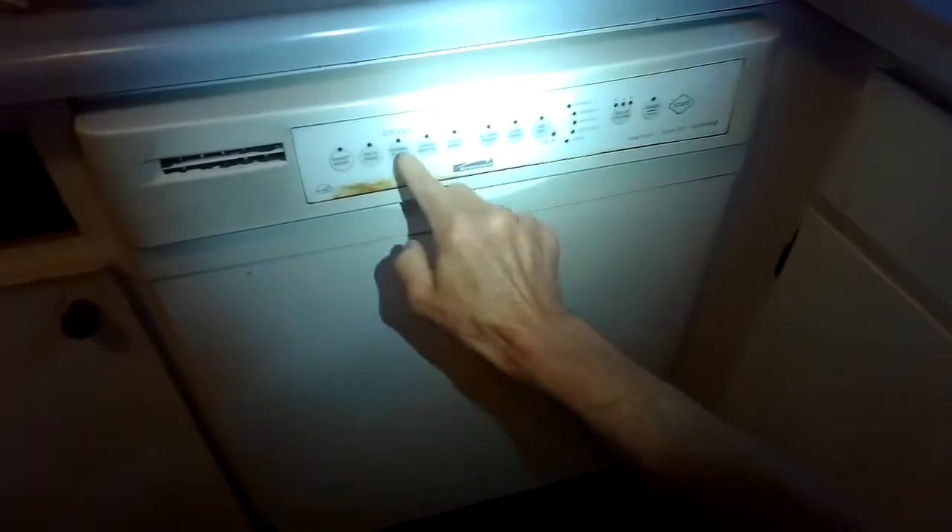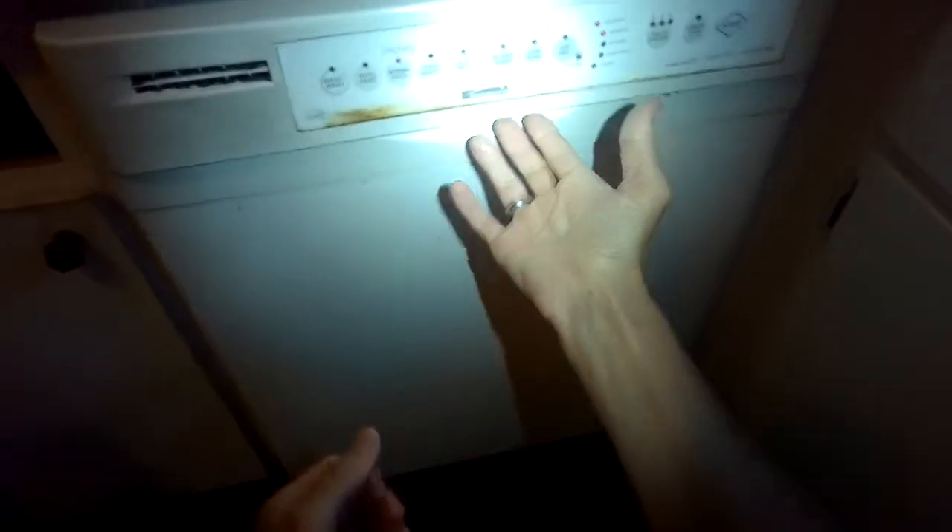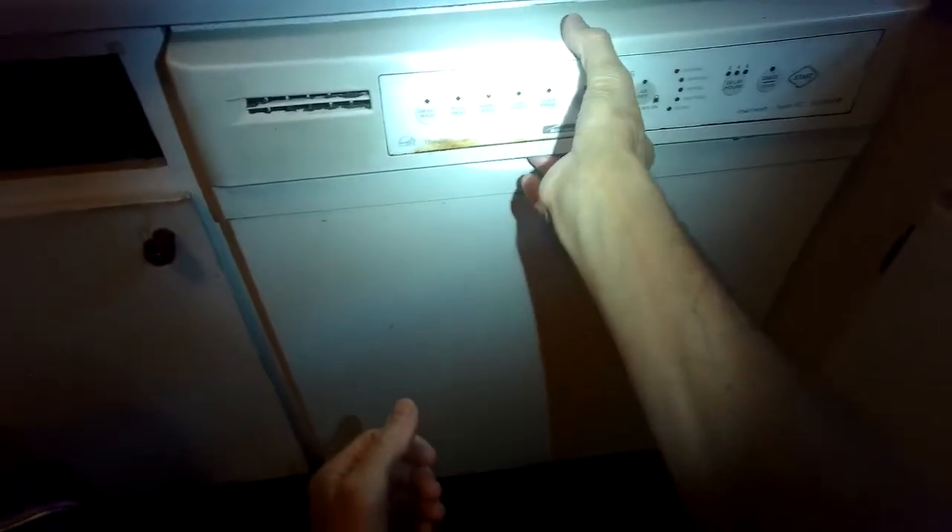Today we have a Whirlpool dishwasher that is not melting the soap. When you finish the cycle it's not cleaning the dishes very well, and the soap is still basically left in the soap dispenser — the soap dispenser opens up but doesn't really have any of the soap missing.